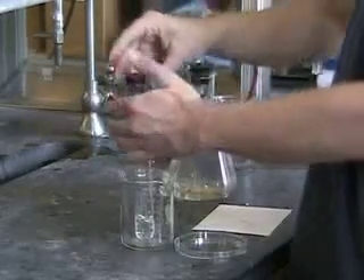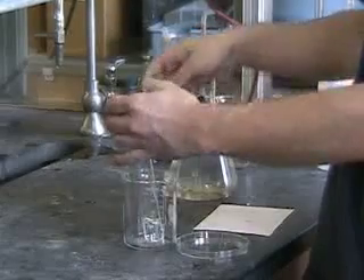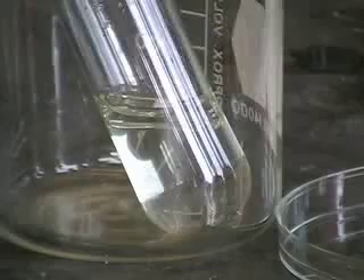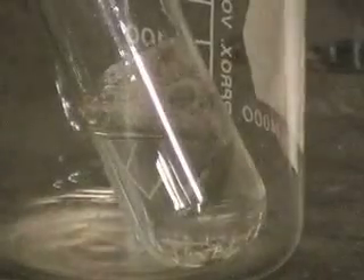The capsule is put into the acid and the sidearm test tube is quickly stoppered. The acid slowly dissolves the capsule and exposes the alloy. The reaction then occurs, producing hydrogen gas which exits the test tube and goes into the sidearm flask.